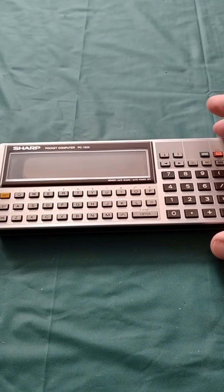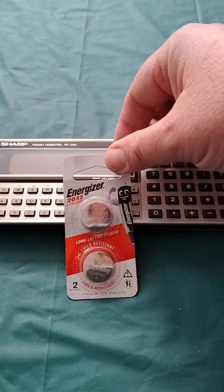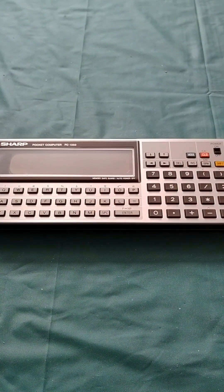So the internet told me the kind of battery I need, and it's two of those. So let's plug them in and see how it works — if it works.